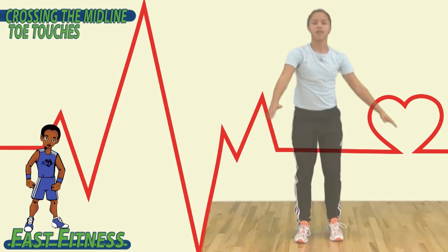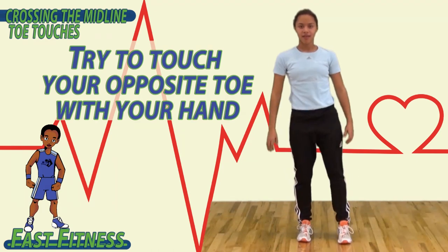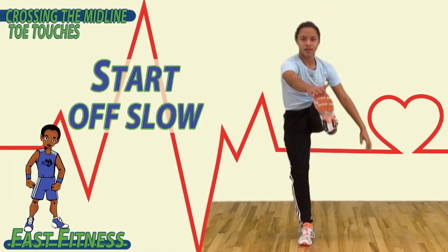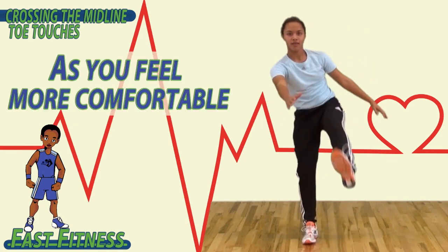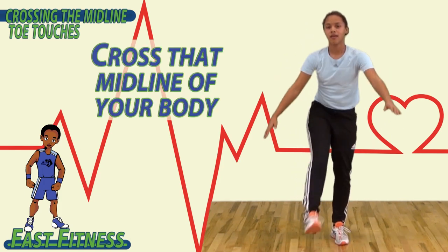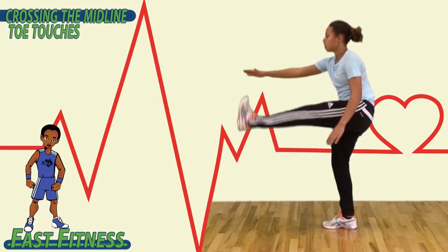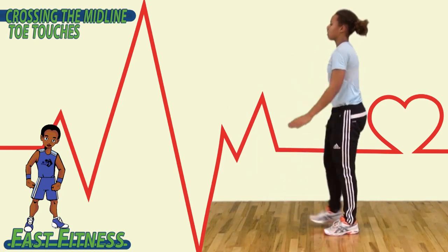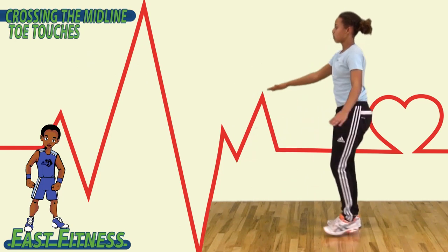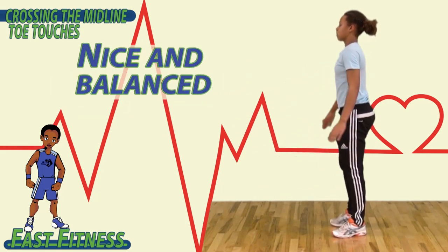To begin, keeping your legs straight, try to touch your opposite toe with your hand, then switch. Start off slow, and as you feel more comfortable and balanced, go ahead and increase the speed. Cross that midline of your body, touching your hand to your toe. Remember to keep your leg as straight as you can. Chest up, head looking forward, nice and balanced.